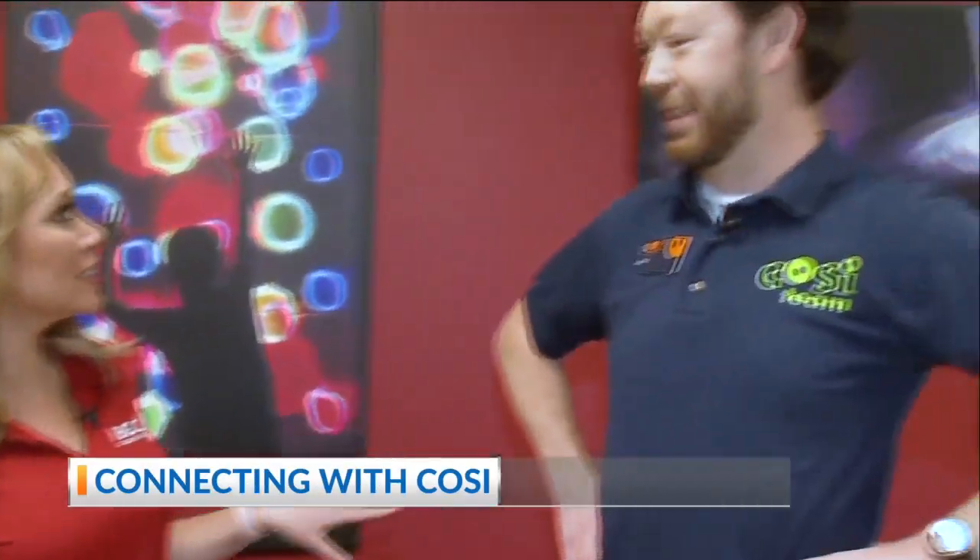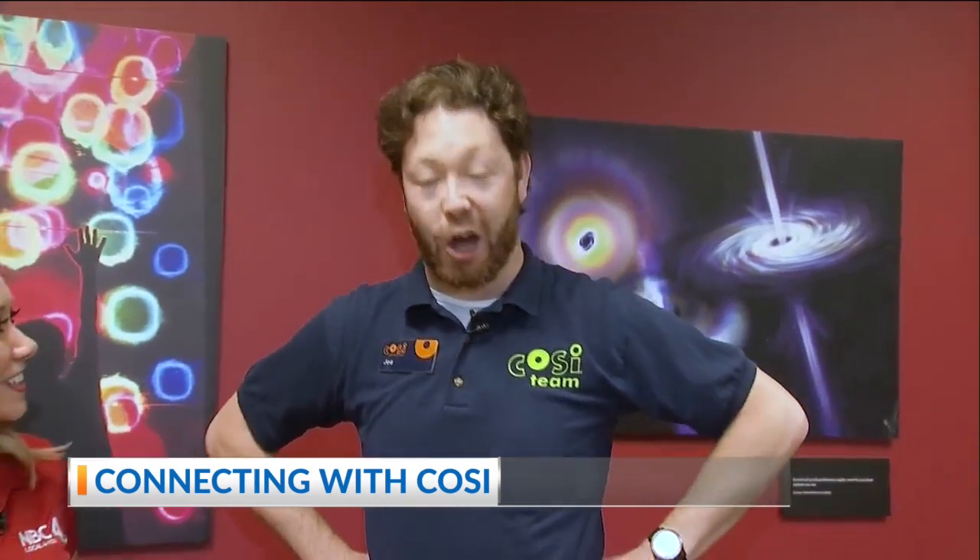Good morning and welcome back everyone. I'm out here at COSI joined with Joe, and how have things been since you guys reopened on October 1st?